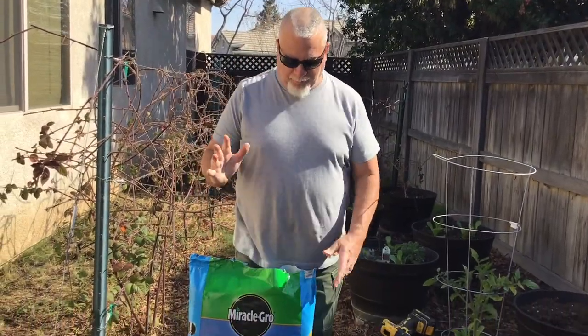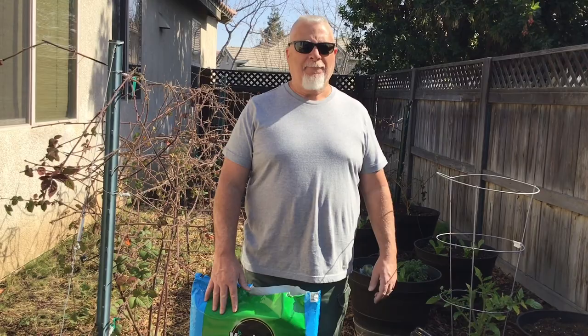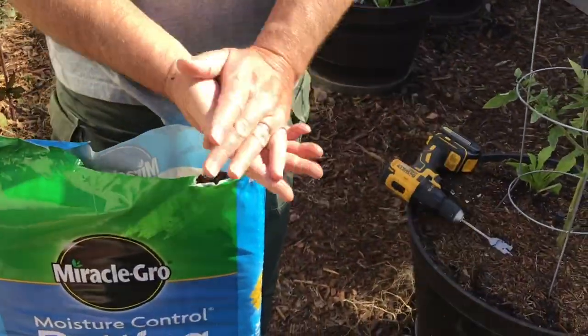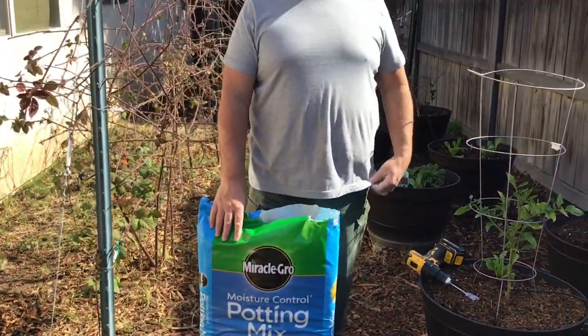Now let's talk about probably the number one reason that you're going to grow in containers versus just sticking plants in the ground, and that's the soil. In my area we have compacted river bottom soil that is very poor in nutrients and gets hard as cement in the summertime. A good potting mix like I'm using here is very rich in organic material, very loose and well draining. What I like about this particular brand is it has a moisture control element to it, which helps in the triple-digit temperatures in my town in the summertime.